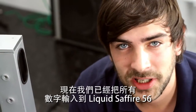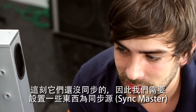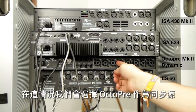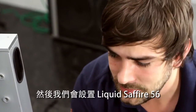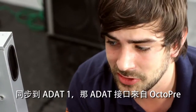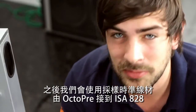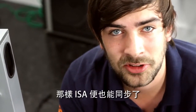So we've now got all our digital inputs made to the Liquid Sapphire 56. At the moment it won't all be in sync, so we need to set something as the sync master. In this circumstance we're going to use the OctaPre as the sync master, so that will be set to internal. We're then going to set the Liquid Sapphire 56 to sync to ADAT1, which is the ADAT port that the OctaPre is connected to. We're then going to use a word clock cable to go from the OctaPre to the ISA 828, so the ISA will also be in sync.